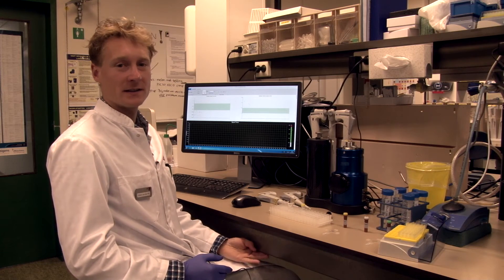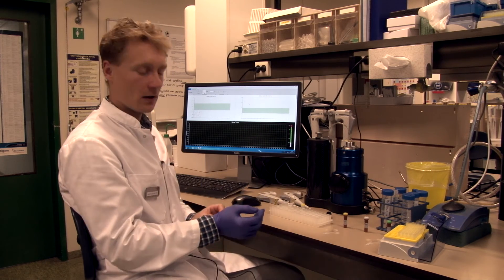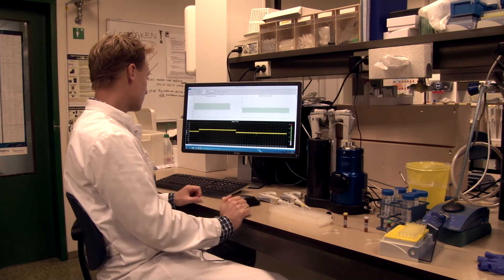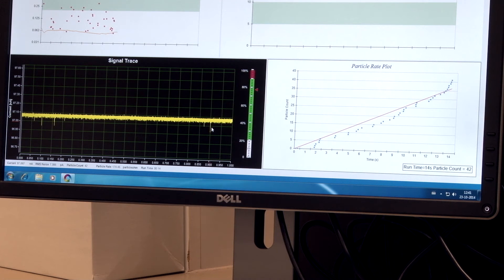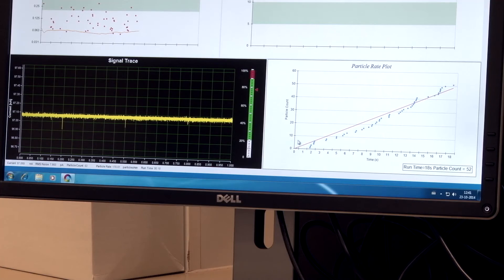I have replaced the synthetic reference material with our extracellular vesicle sample in the Qnano. Starting the measurement, we can see the baseline again. The first thing that is striking is that the troughs now have different sizes. That's because our extracellular vesicle sample is a polydisperse sample, so the sizes of the troughs are also different.